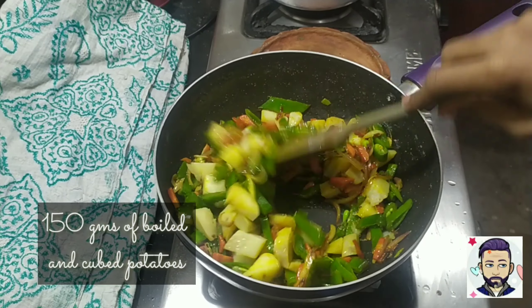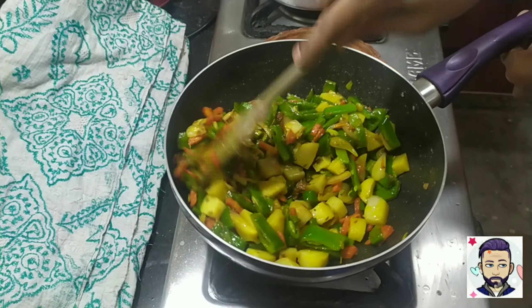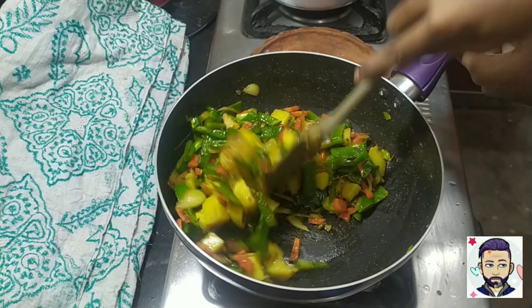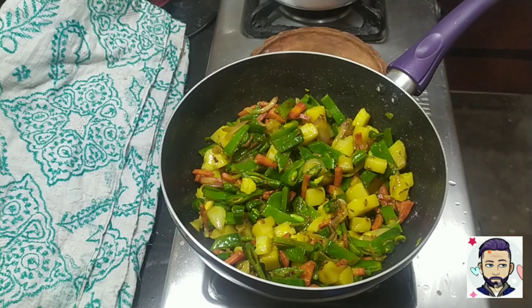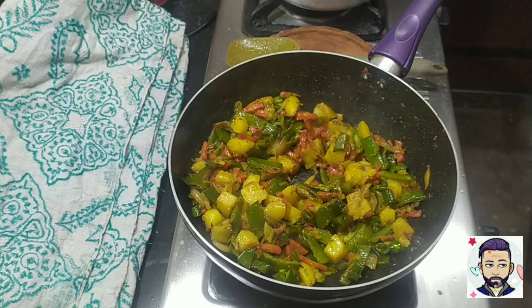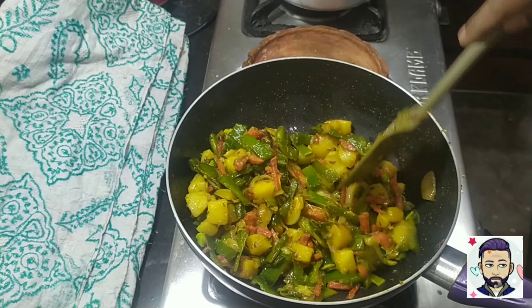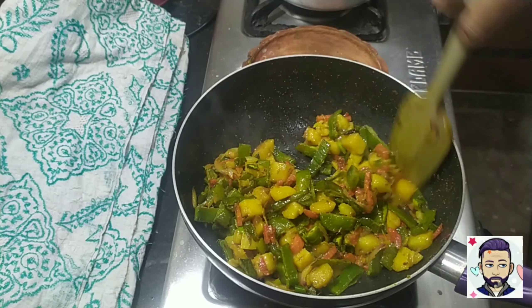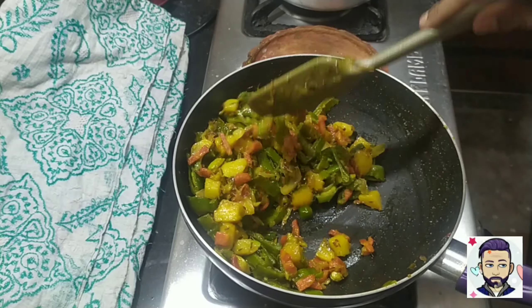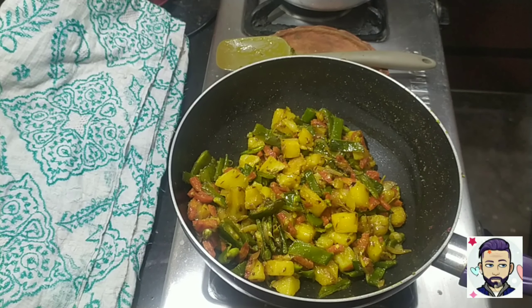I am adding boiled, peeled, and cubed potatoes. Cover and let it cook for around 10 minutes.